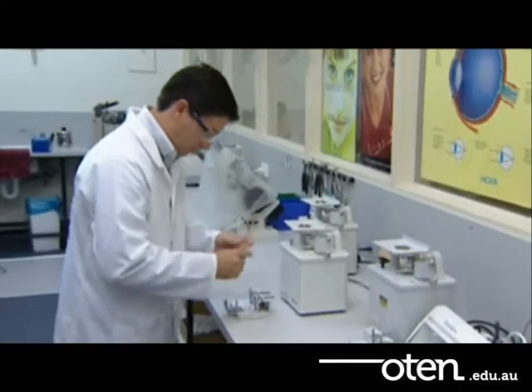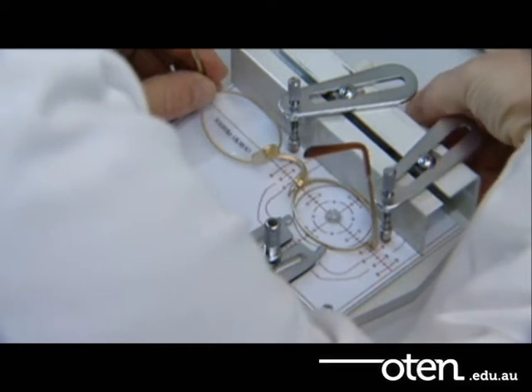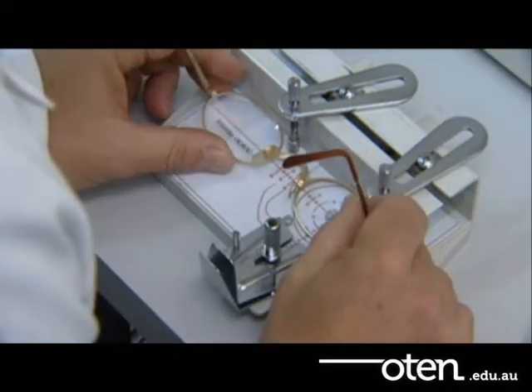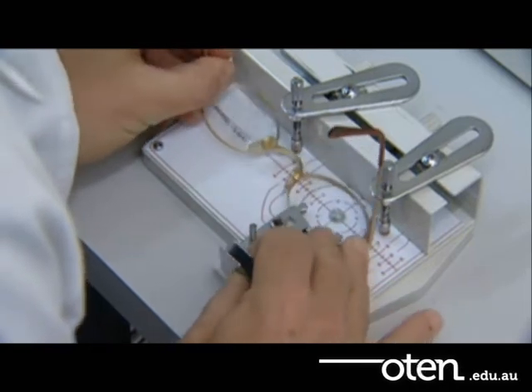Then you need to make a template. You can do this by hand or, more commonly, use the template cutter machine. Measure your template to make sure it's accurate.